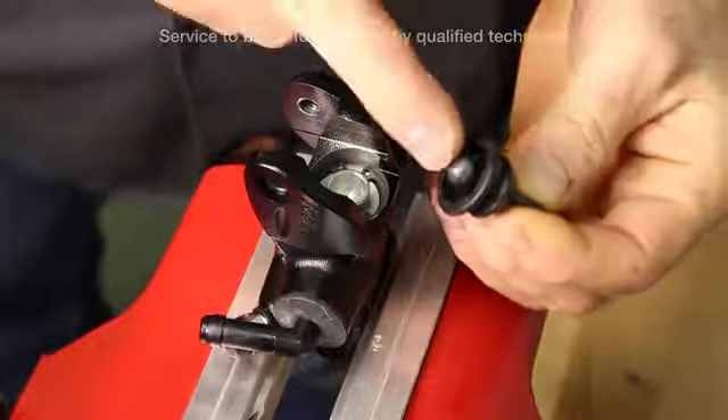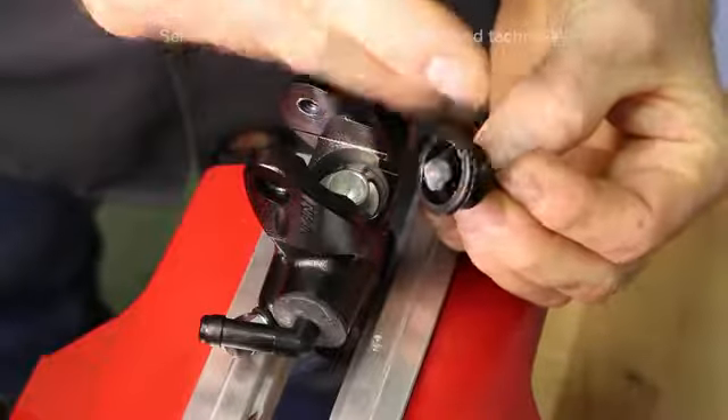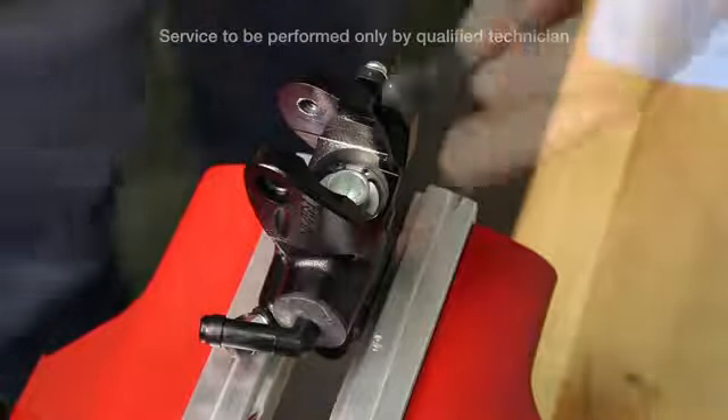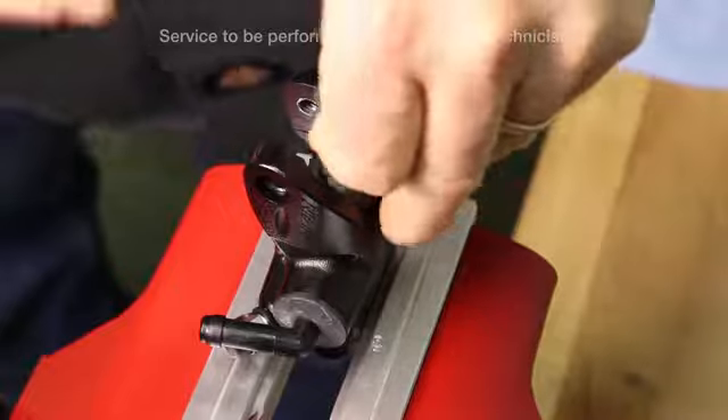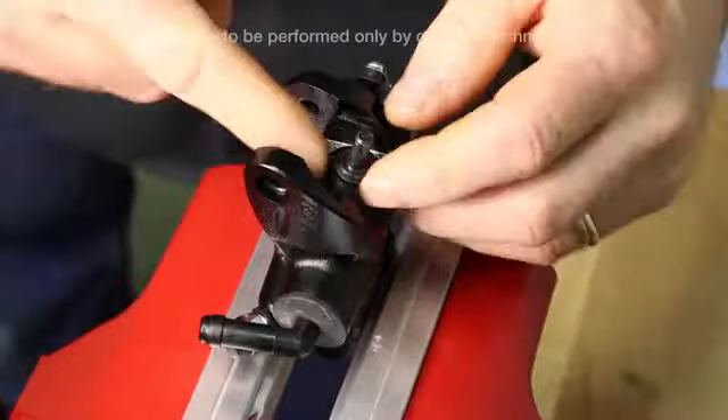Be sure there is lube on the ball at the end of the plunger. Install the plunger and boot on top of the piston and seat the boot into place.